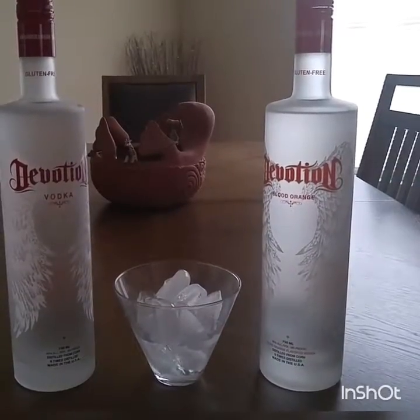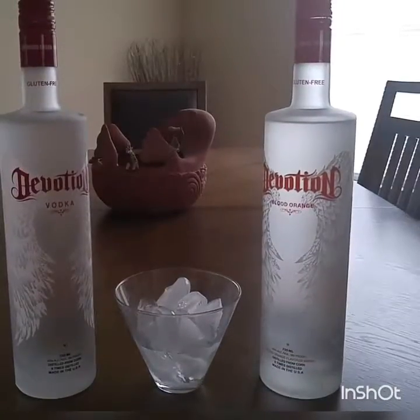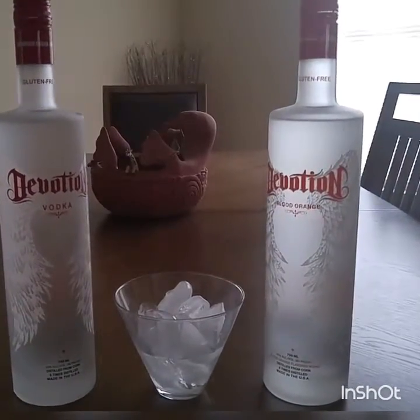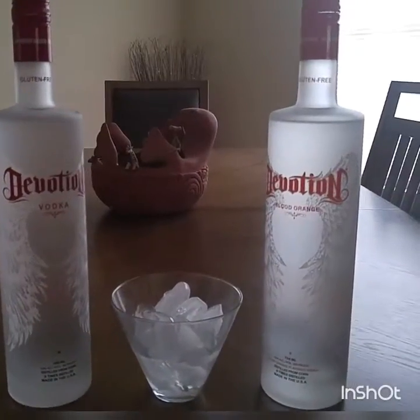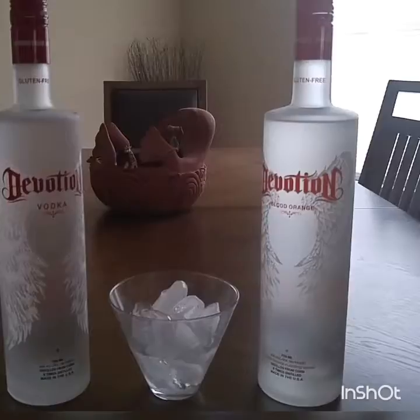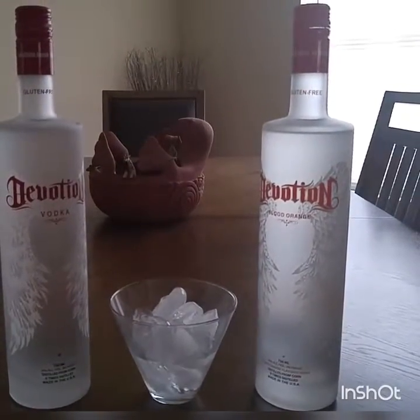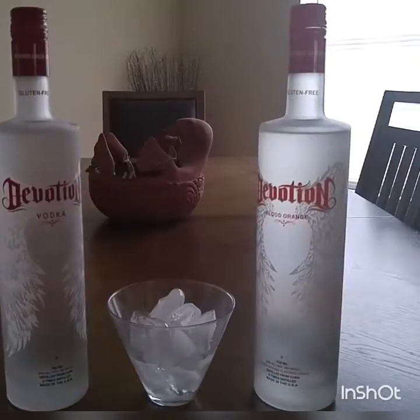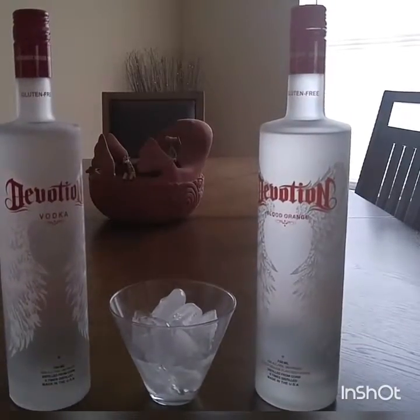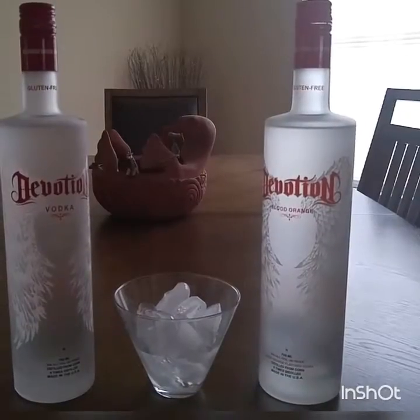Definitely give this a consideration if you see it on the shelf. They have other flavors available — you will see that as my review continues on my website. Definitely give this a consideration. I thank you for taking time to look at my video here for the Devotion Vodka review. I hope to see more comments and insights from you and what you think.